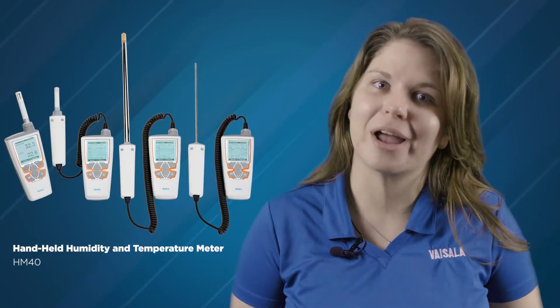Hi, my name is Jodi Armstrong and today I'd like to give you a brief overview of Vaisala's HM40 humidity and temperature meters, or hygrometers.